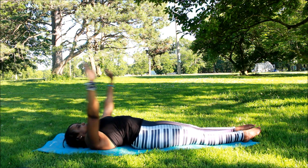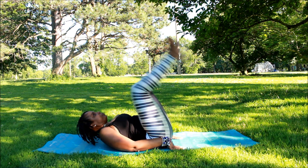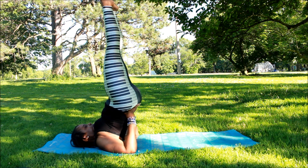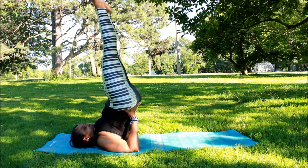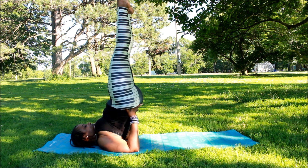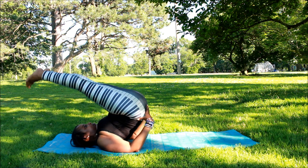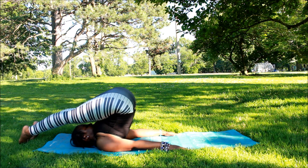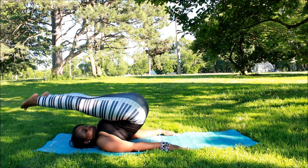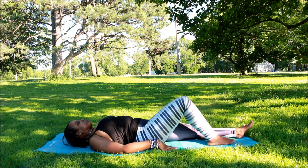I believe I'm going to do the shoulder stand — you do not have to do this, please do not attempt. This is also great for circulation. I'm a little rusty but that's okay. Then we're going to do a plow pose, bring it down — it's a great stretch. Then bring it back down.